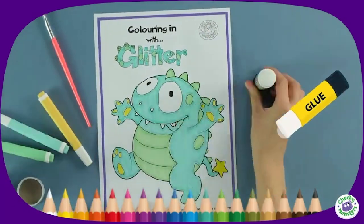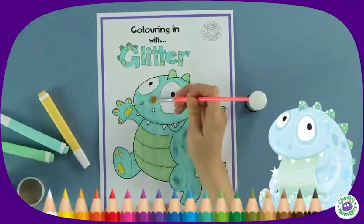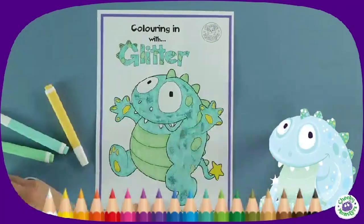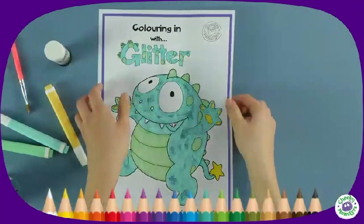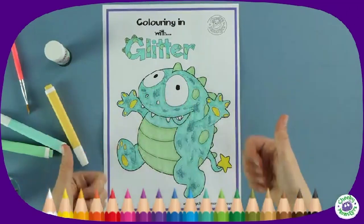Now for the cheeky part: using a glue stick and a paintbrush, sprinkle light blue glitter all over Glitter's body to make him look extra sparkly — not forgetting his hands and feet. Lift off the excess glitter and there you have it! If you want to colour in Glitter too, check out our My Cheeky Monster website.